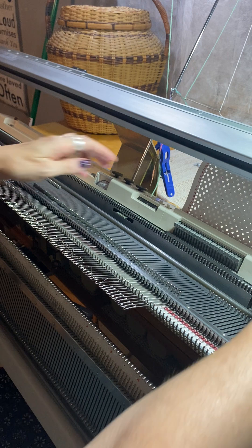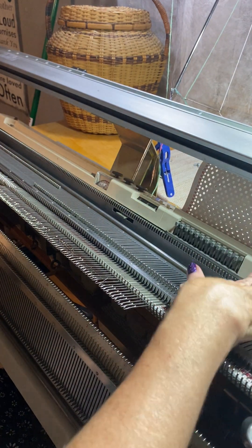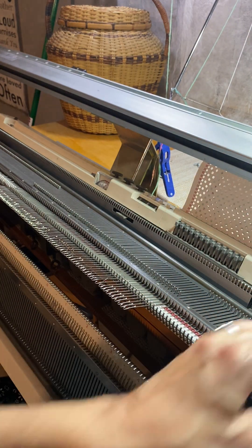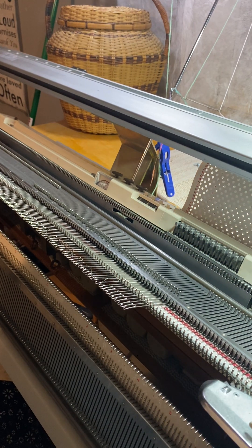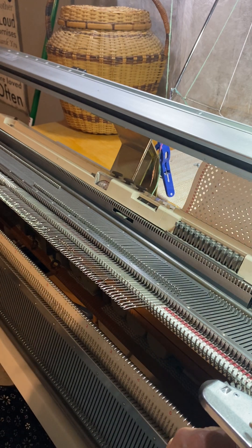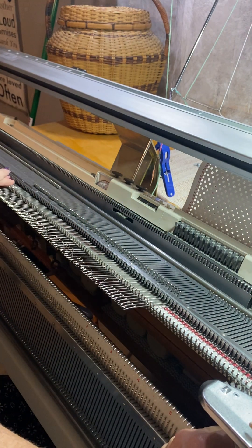We're going to lock the card. I need to cast on. I've got needles 35 zero to 35 — so 35 right to 35 left.